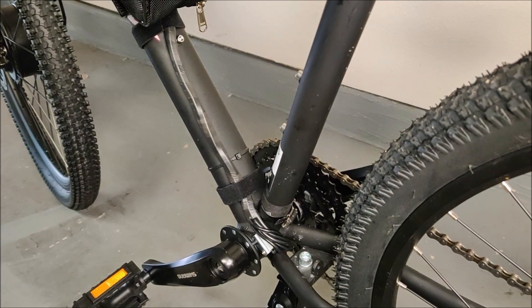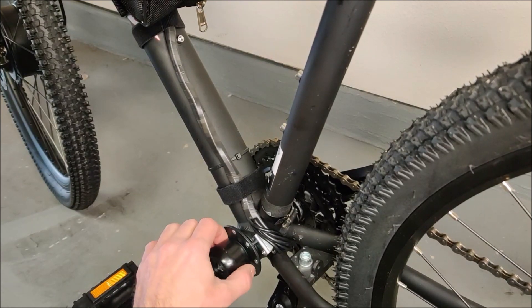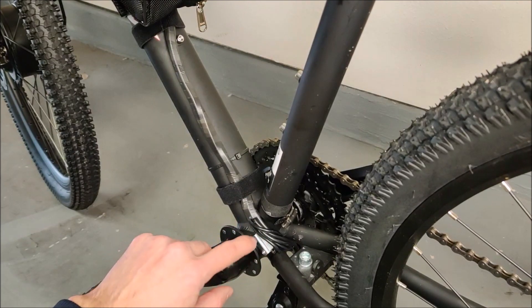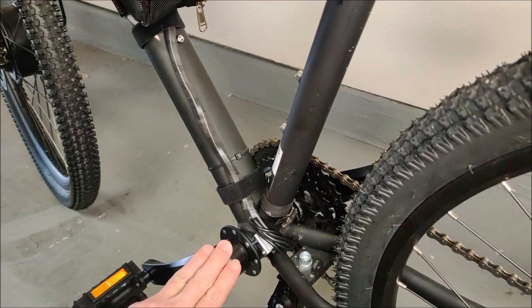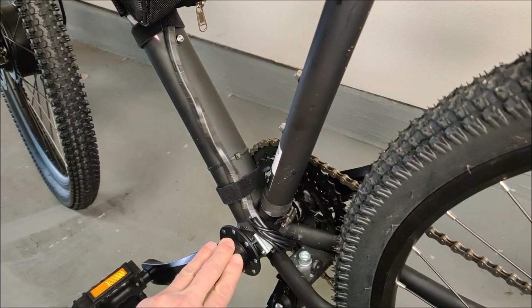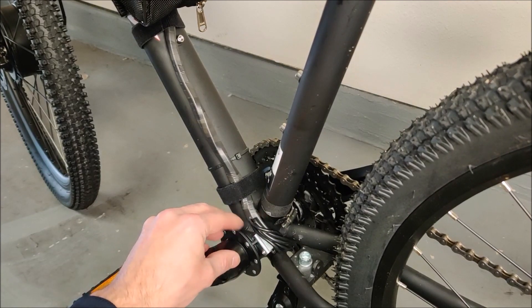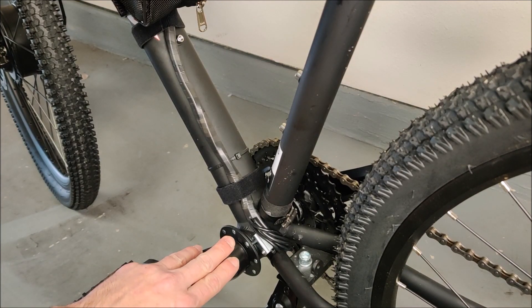Now let's talk about the pedal assist sensor. This is a magnet ring that screws behind your pedal, and this is a hall effect sensor that reads every time the magnets rotate — this is how the bike knows you are pedaling and knows when to give you assistance. On my wife's bike I chose not to install this, so her bike is throttle-only. On this bike I decided to install the pedal assist sensor.